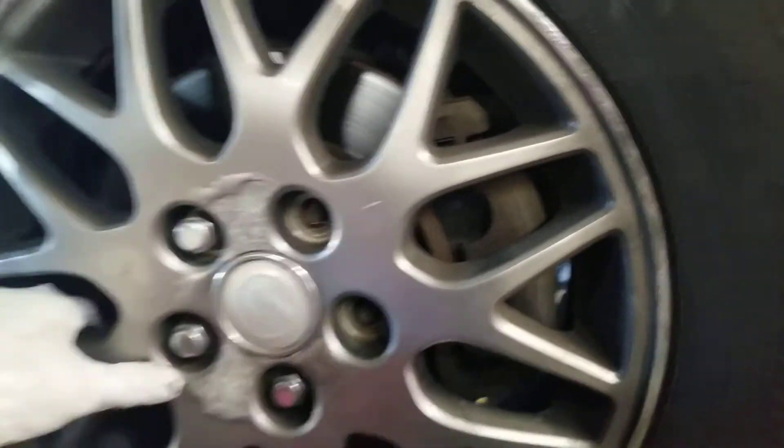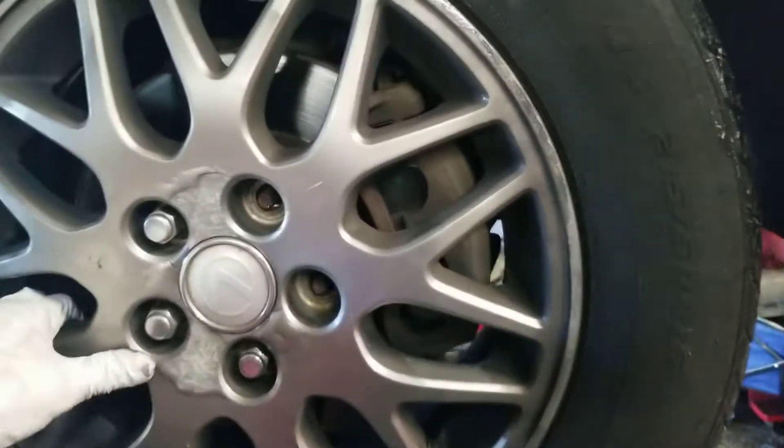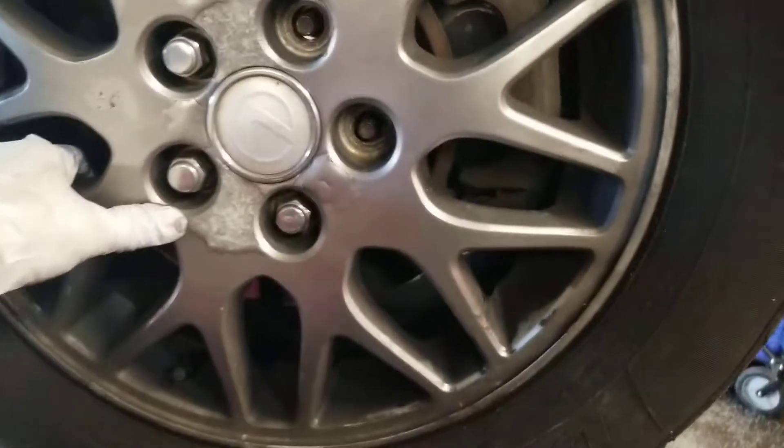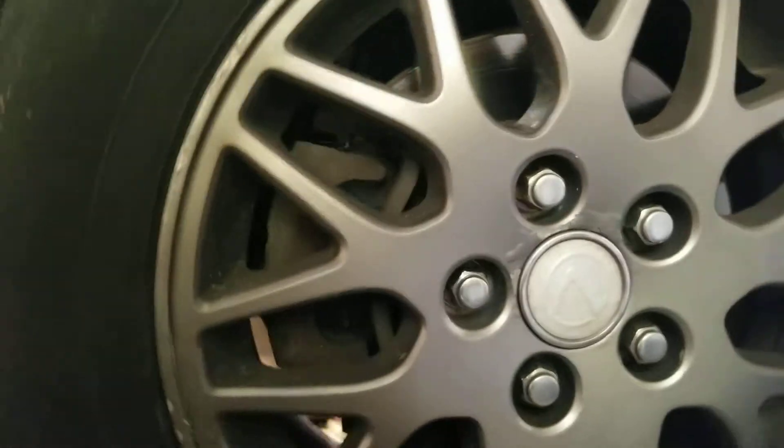I think the owner of this car already switched a different tire out on this, but you cannot align this. This is done. This is very dangerous. If you have a car and you hear it clicking or knocking or making noises, then get that checked.